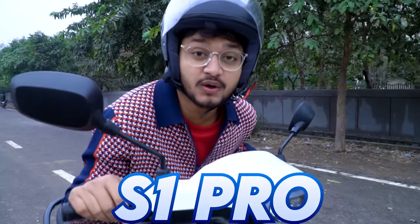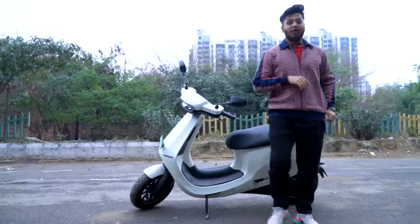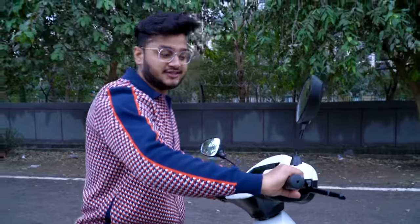This is the Ola S1 Pro, and the most important thing is to always wear a helmet. In this video we probably don't wear a helmet because we have to explain features — this is not a busy road. Today we will talk about the Ola S1 Pro's 10 great features you should know if you are planning to get an electric scooter. There are a lot of great features, but also some problems we'll cover, since we've been driving it for a week.